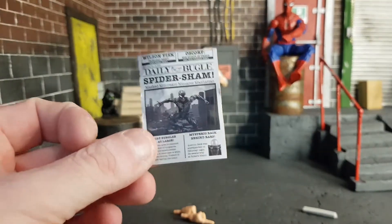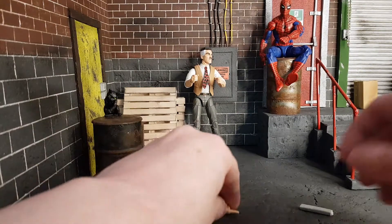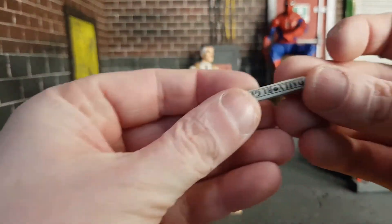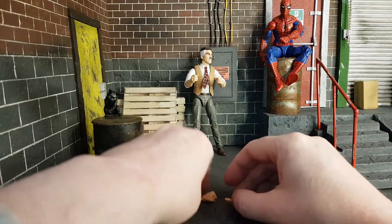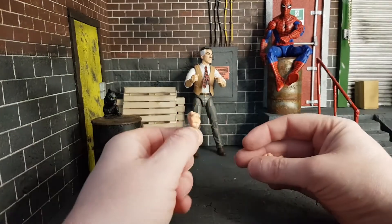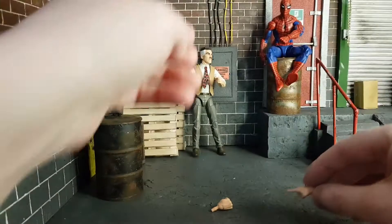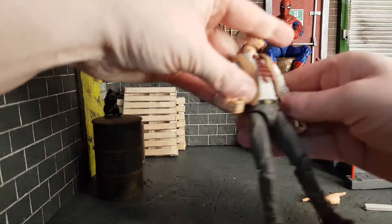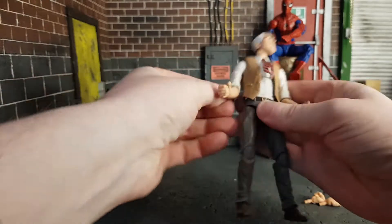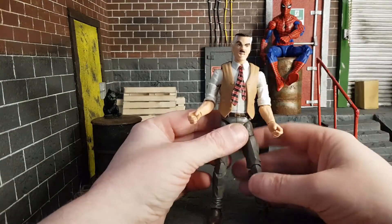It is made of paper so you can wreck it, but it does fit in his hands, which is pretty awesome. He also comes with a rolled-up Daily Bugle for him to hold. He comes with a second pair of hands — one being a fist and the other being a pointing finger, classic JJ, where he can point at someone else for his problems.